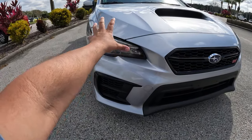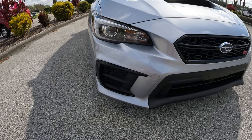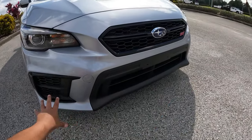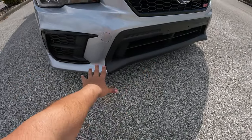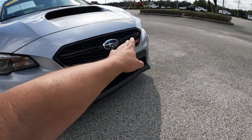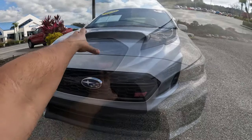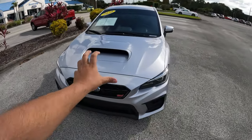Up front we have LED daytime running lights and LED headlights. There's a dark-tinted front grille and a lower chin spoiler. No sensors — just the Subaru and STI badges down here. Of course, we've got that iconic hood scoop that the STI has always had.